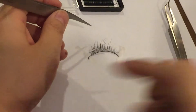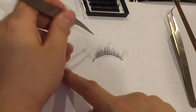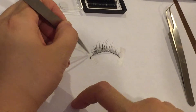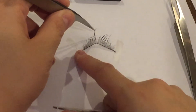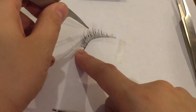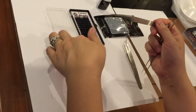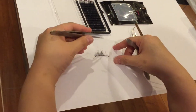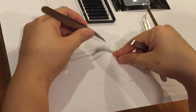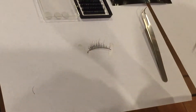You can see these tweezers work really well and the glue sets very fast, which is great for making your job a lot easier as an eyelash artist. You can see I can pull it pretty hard and it sticks for a long time. The trick to making it last a long time is keeping the lashes clean — these lashes are obviously fake so they don't have any oils, meaning they stick very well. Make sure your client has no oil on their eyes.